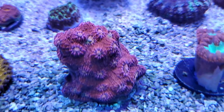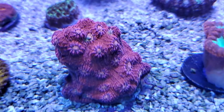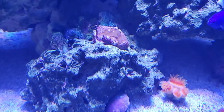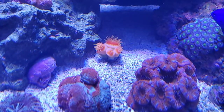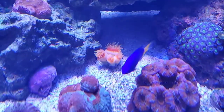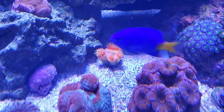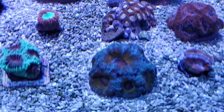Stardust chalice chunk — excited to see how it develops. Still haven't had this one that long; I know it's got more color and potential. Fathead dendrophyllia — I fed him a little bit today. It's a non-photosynthetic coral, so you have to feed it at least a few times a week. You'll know if they're hungry because their mouths will gape open.